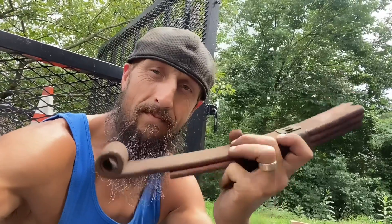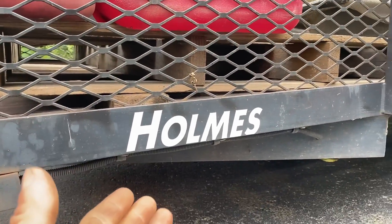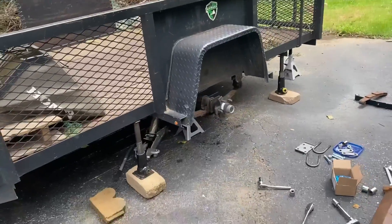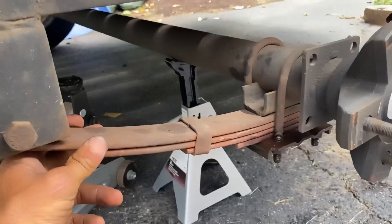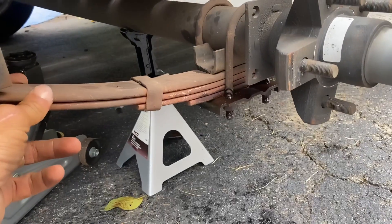This is the issue — a leaf spring, obviously broken in half. Today we're working on the Holmes single axle 3,500 pound leaf spring. This bad boy is a 2011 model and it's never had new leaf springs on it.